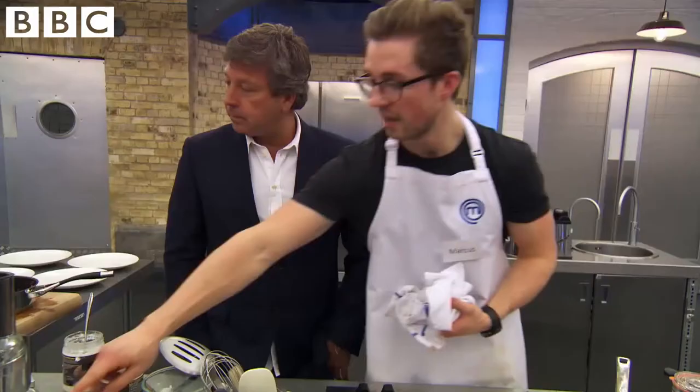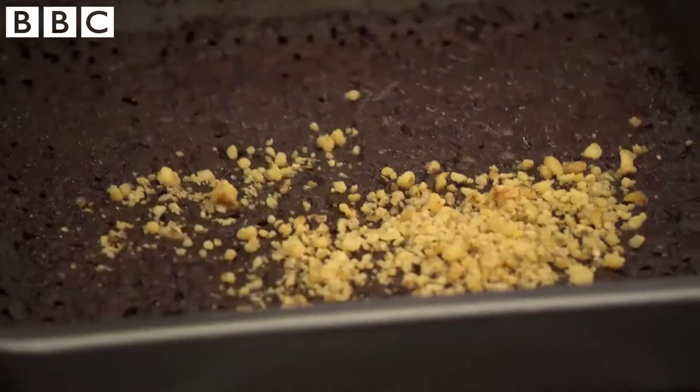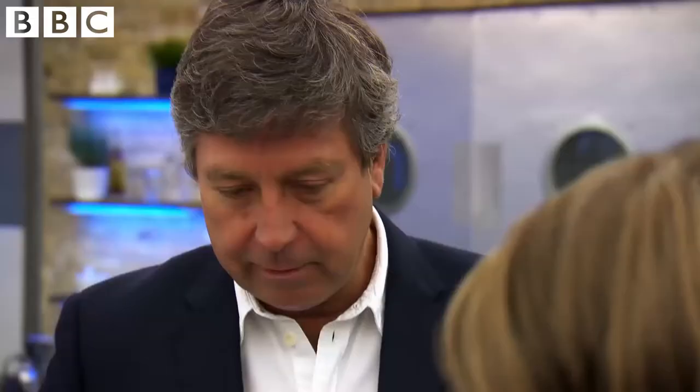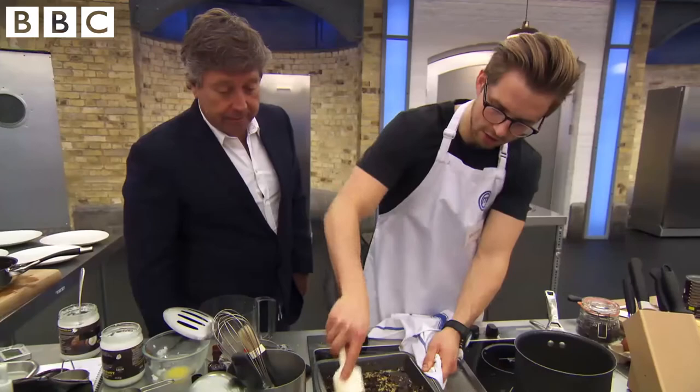Are the nuts crunched up when you put them in? Yeah, I did it all, I just forgot to put them in. Put them in, mix it through. There you go, look what's happening. I quite feel like crying right now. Don't cry. I won't cry.